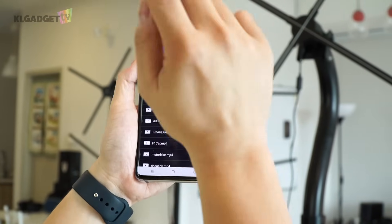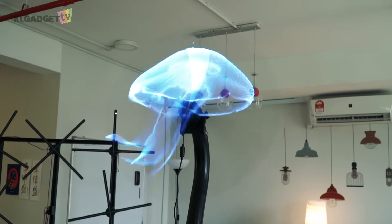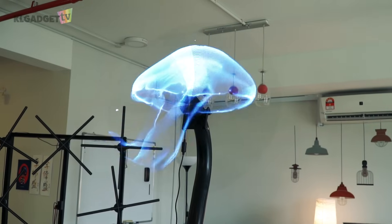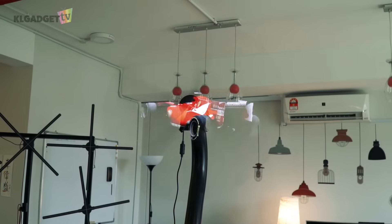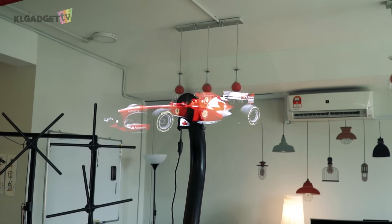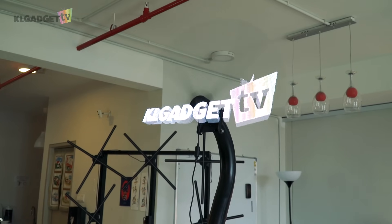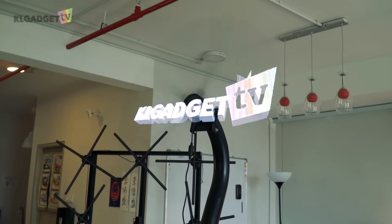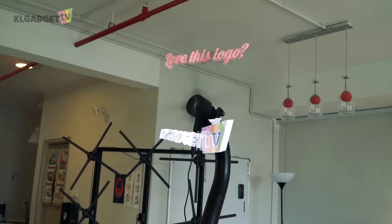Let's turn it on and see how it looks. One, two, three — on. Impressive, isn't it? This is Fantraction, a holographic display or holographic fan.